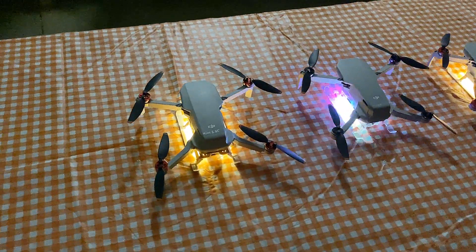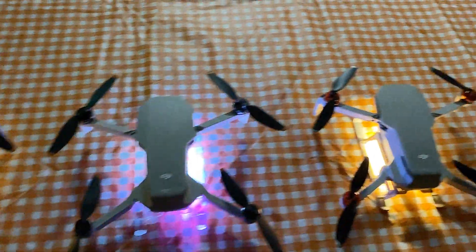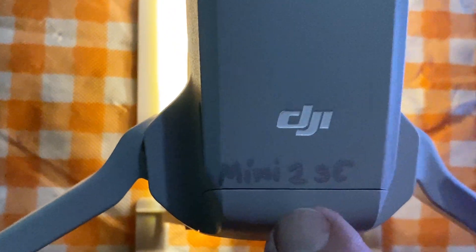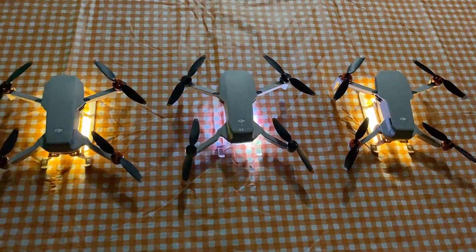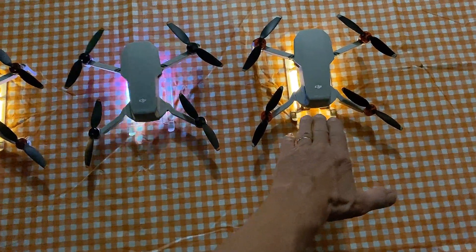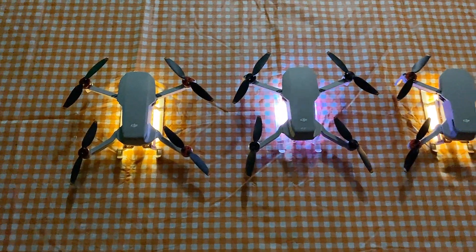Here I have three Mavic Minis. This is the original DJI Mavic Mini. This is the Mini SE, and this one is a Mini 2 SE. They all have lighted landing gears on, they weigh the same, and they all have motor covers on there. I'm going to fire them all up and see how long they run on the battery, because I think my original Mini flies longer than the SE or the Mini 2 SE — but we're going to find out.